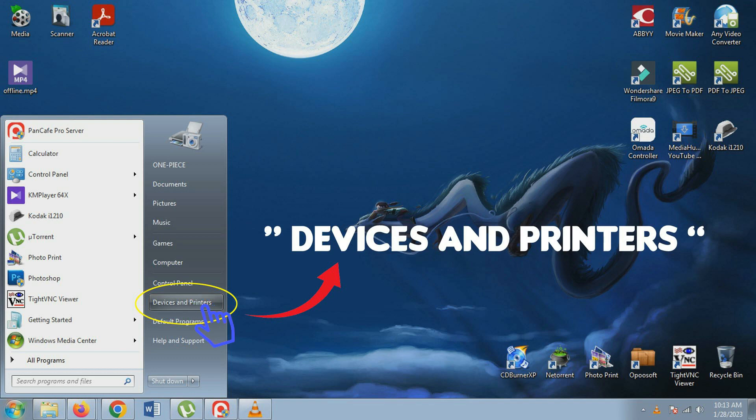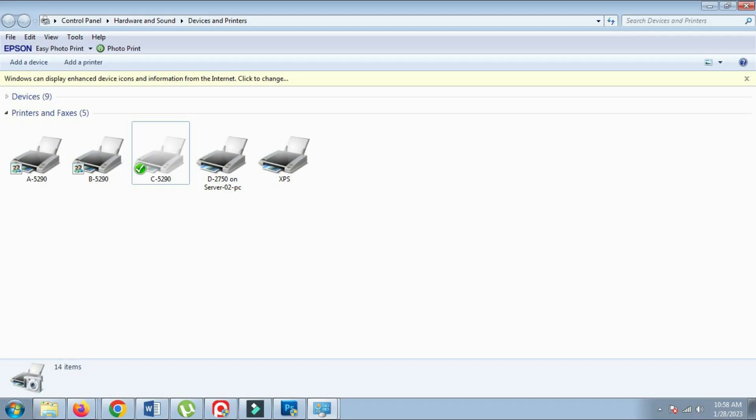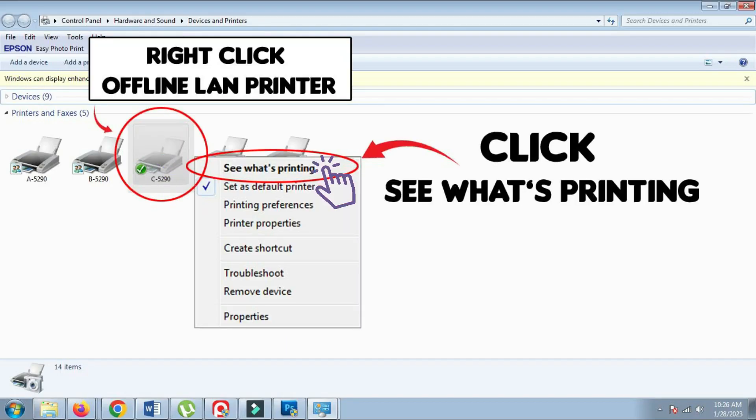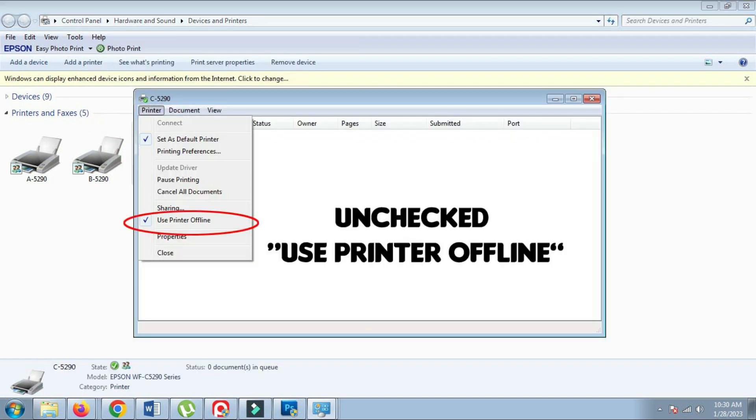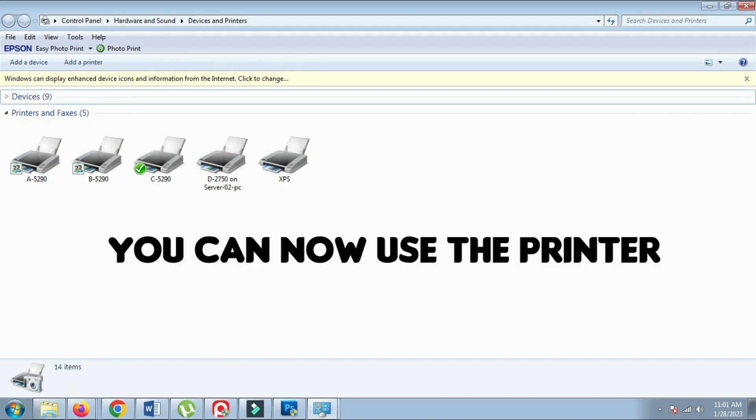go to the Printers and Devices section, right-click on the offline printer, and select See what's printing. From there, select the printer and uncheck the Use Printer Offline option. That should allow you to use your LAN-based printer even after your PC restarts.